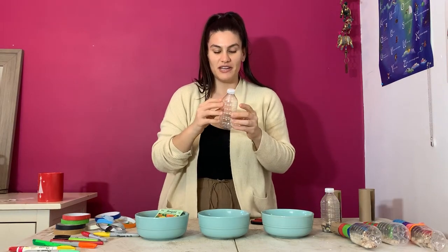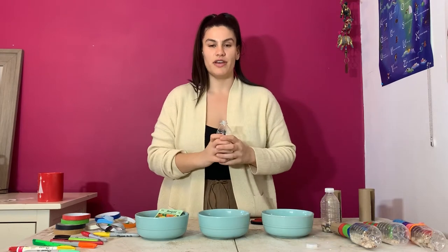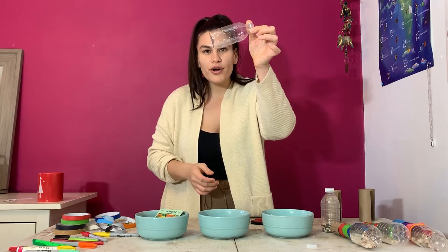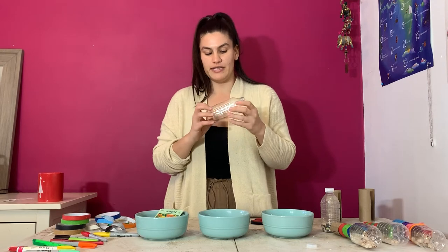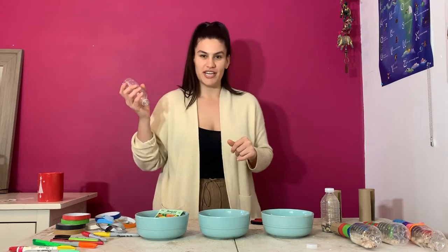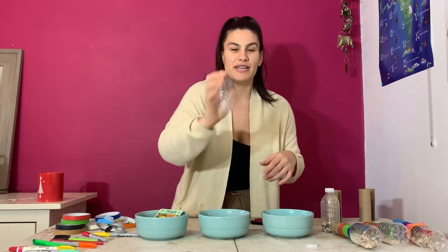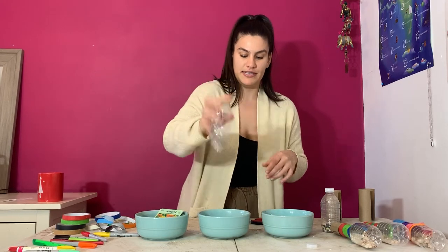Go ahead and get your water bottle again. Unscrew the cap — whatever container you're using — and there might be a little bit of water or liquid left over. So what I'm going to have you do is practice your maraca shaking skills: go ahead and shake out any liquid that might be in there. We want this to be completely dry.